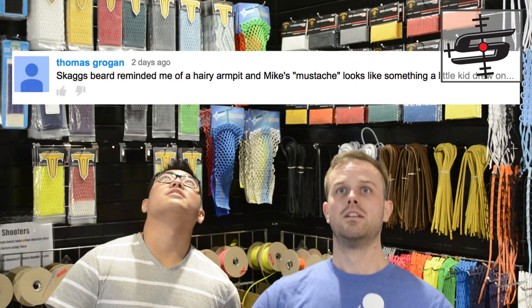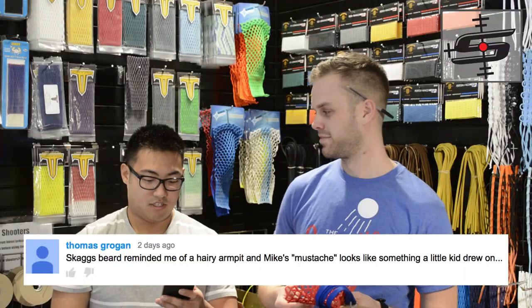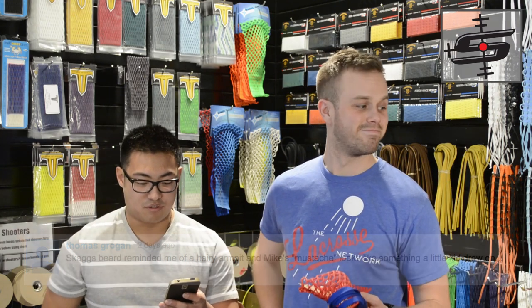Last week's contest was to see who could make the best joke about my beardless face, and we gotta say we really enjoyed them. The winner is — Skaggs' beard reminded me of a hairy armpit, and Mike's quote-unquote mustache looks like something a little kid drew on.